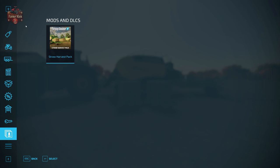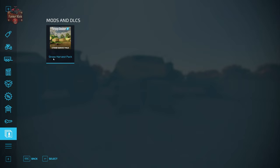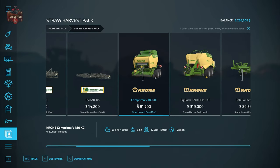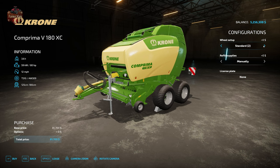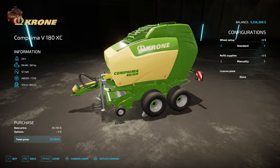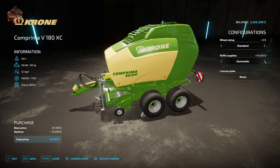Let's take a look at these in the shop under mods and DLCs, straw harvest pack. We're going to find the Crone Comprima V180XC — it's $81,700 to buy. It makes 125 to 180 centimeter round bales with a 12 mile per hour operating speed and requires 80 horsepower. Configuration options include standard or narrower tires and refill supplies either manually or automatic. If you do not want to fill this with net wrap out in the field, pick automatic — it costs a $10,000 premium.